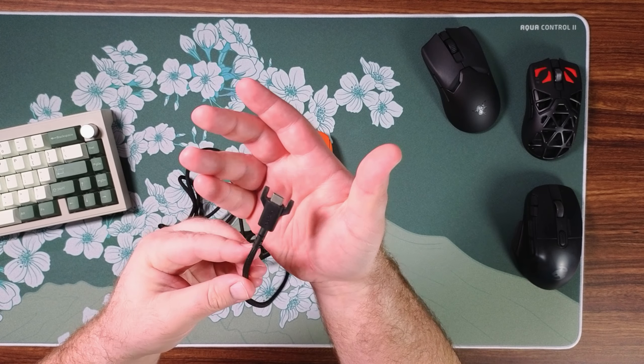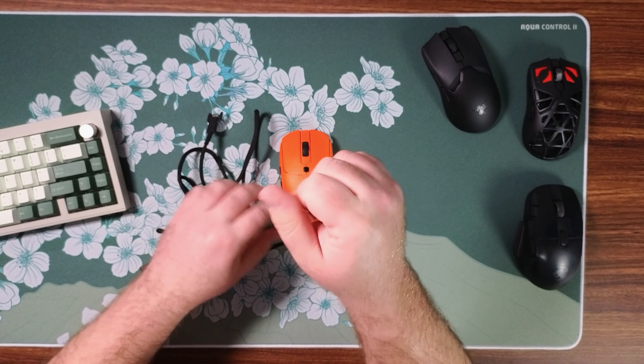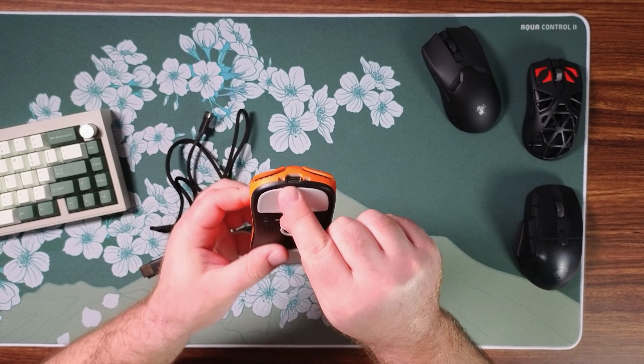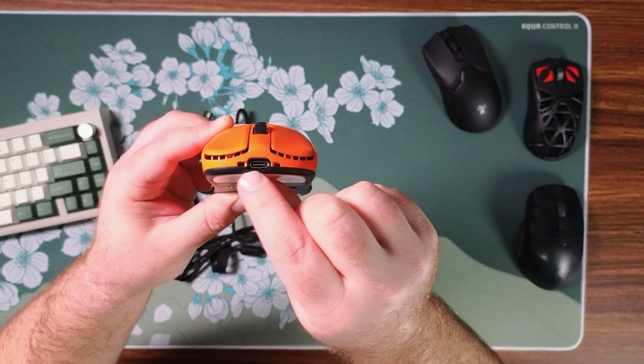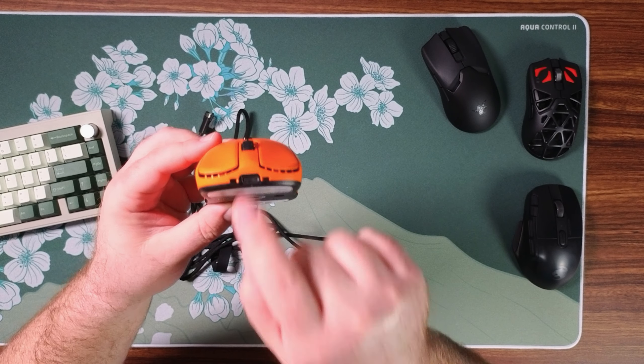The cable that comes with it is a little bit weird. It's fairly flexible, not the most flexible, but you're not really going to be using this while charging anyway. The big thing is this little cable connector — kind of reminds me of the charging cable for the G Pro, but it is USB-C. And Vaxi deserves props because it has a pretty shallow port but with ample space around it, so most USB-C cables aren't going to have trouble fitting in.